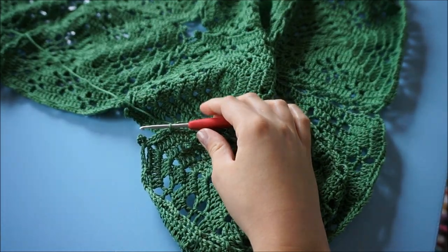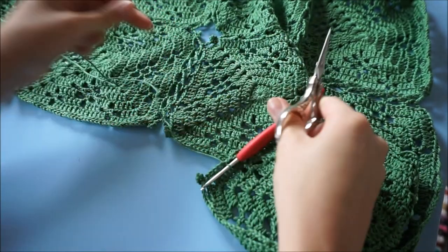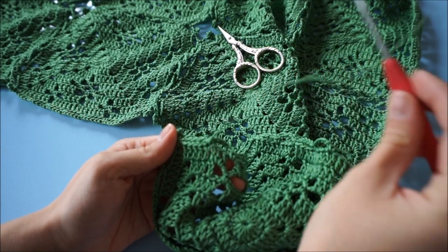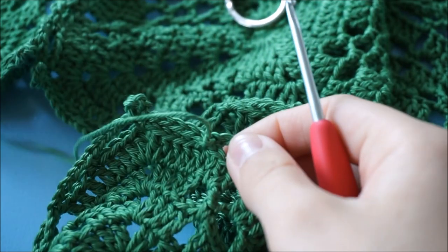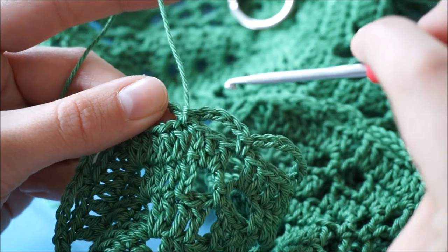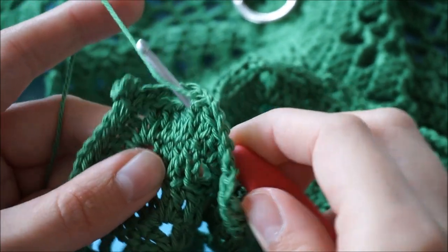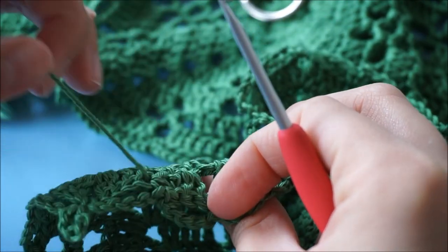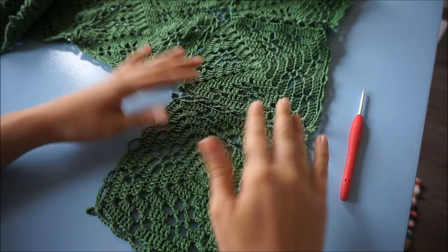I'm going to take my scissors and snip off at about 15 to 20 centimeters, just so you have a little bit of length. I'm going to pull on this loop like so, and then what I like to do is get this yarn end back into the wrong side. I'm going to insert my hook from the back just into this stitch so that it comes up there, and take this yarn to the back side — that makes it easier to weave in later. Now we have attached one more motive onto our tablecloth.